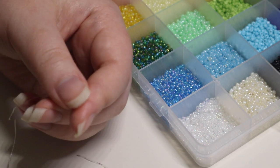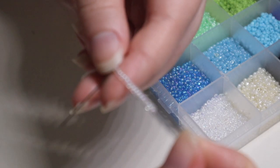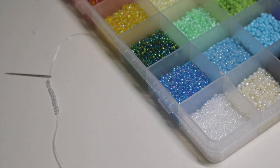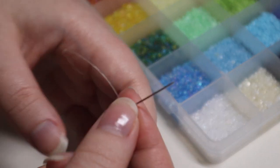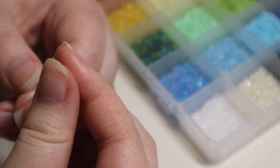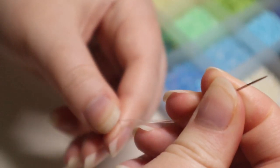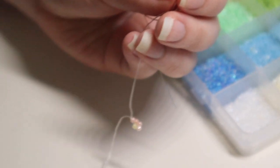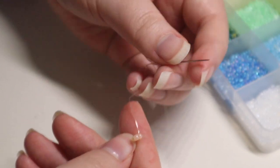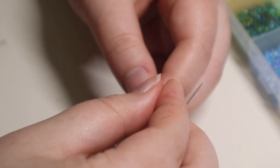I put the clear band beads onto the string using tweezers for easier grip, then tape down the loose end so nothing slides off when making the flower. Using the needle side, I make the flower the same way: one petal color, one center color, three petal colors, loop through the first petal — it should look like this — then add two more petal colors and loop through the petal color closest to the center.